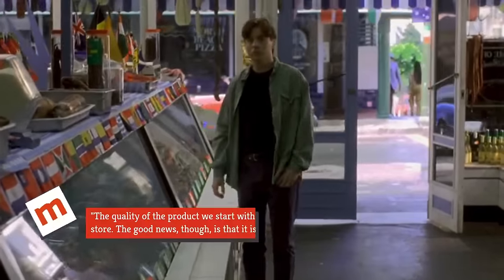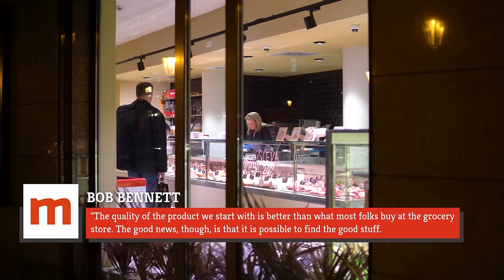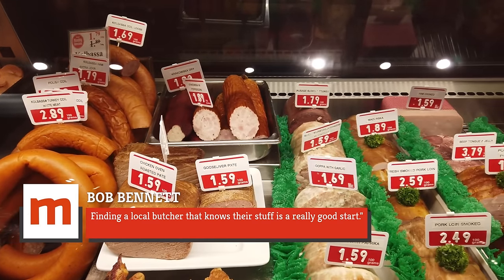As Bob Bennett explains, the quality of the product they start with is better than what most folks buy at the grocery store. The good news, though, is that it is possible to find the good stuff. Finding a local butcher that knows their stuff is a really good start.